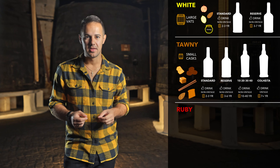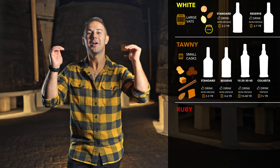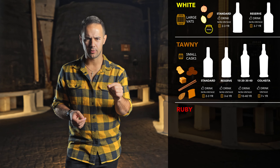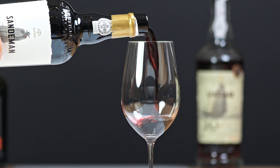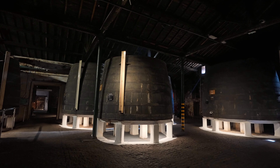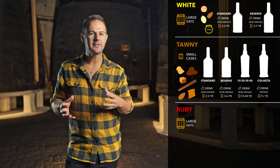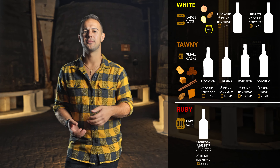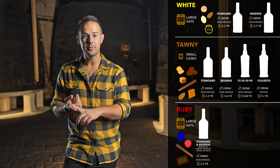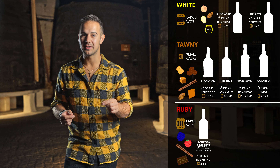This brings us to where things get interesting — the boss level of ports, if you will: Ruby. While tawny ports remind us of brown things like caramel and nuts, ruby port reminds us more of fruit. This is because they're made from red grapes and aged in large oak barrels that impart very little oxygen or oak flavors. Basic ruby port is the most popular style of port made, with flavors like blackberry, raspberry, cinnamon, and chocolate. Reserve ruby — sometimes called vintage character, special, or finest — has five years of oak aging, is full-bodied and richer than standard ruby, and is one of the best values in port wine. Both ruby and ruby reserva are non-vintage, so you're drinking these right at release.